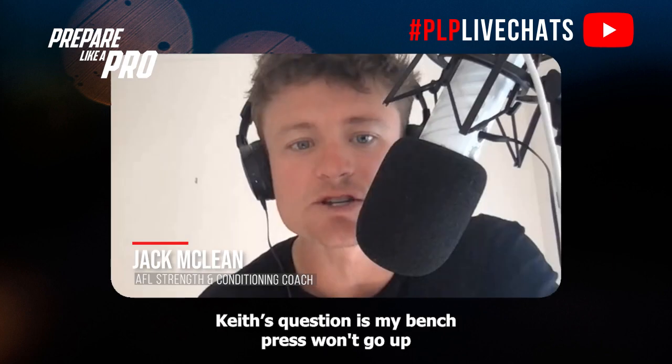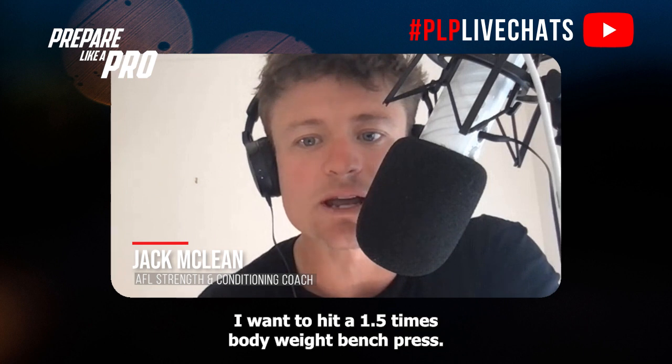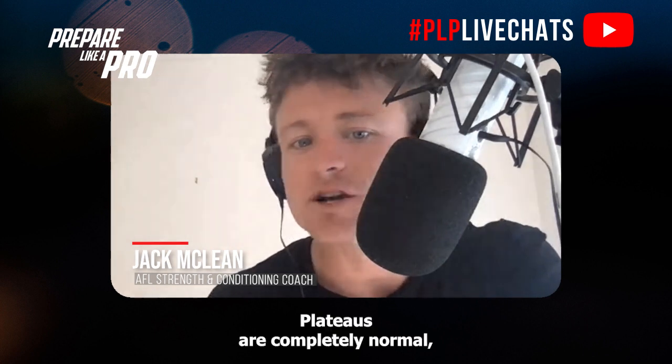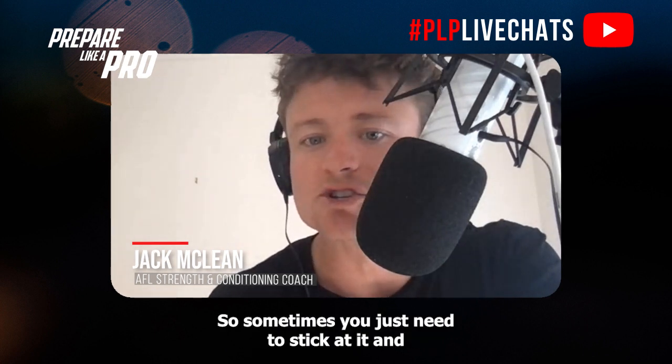Keith's question is: my bench press won't go up in the last three months — what should I do? I want to hit a 1.5 times bodyweight bench press. Plateaus are completely normal, particularly the longer you train — the more plateaus you'll have. Sometimes you just need to stick at it and you'll bounce out of it.